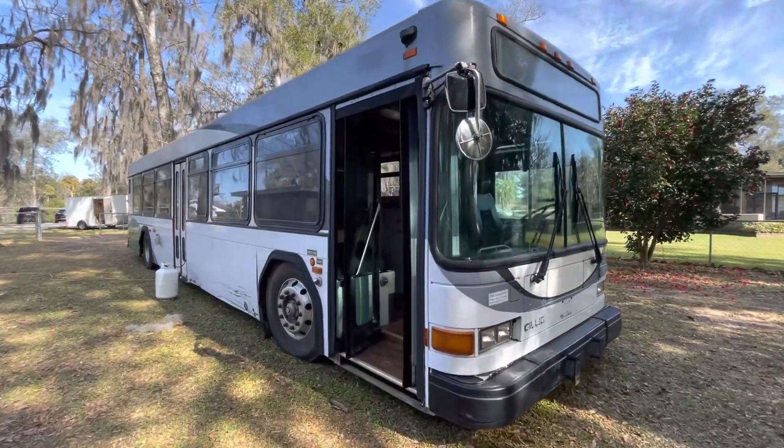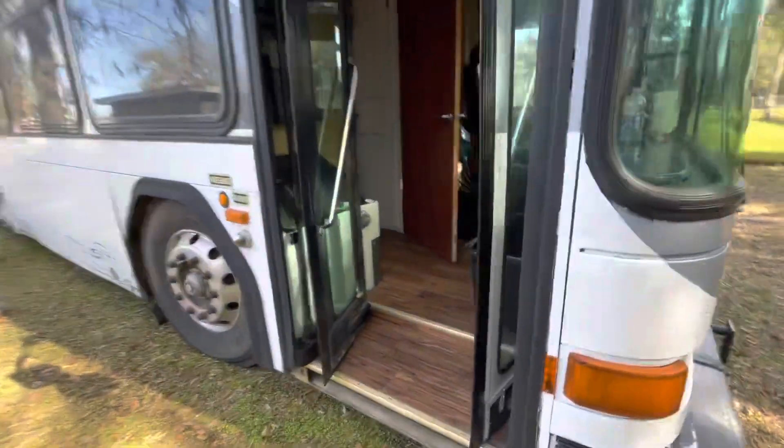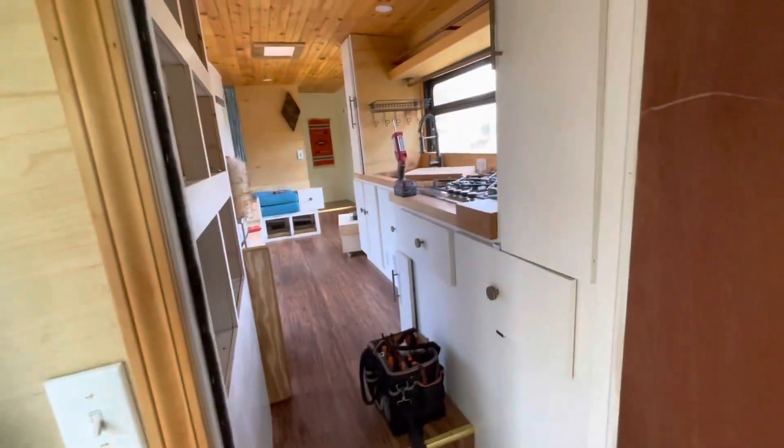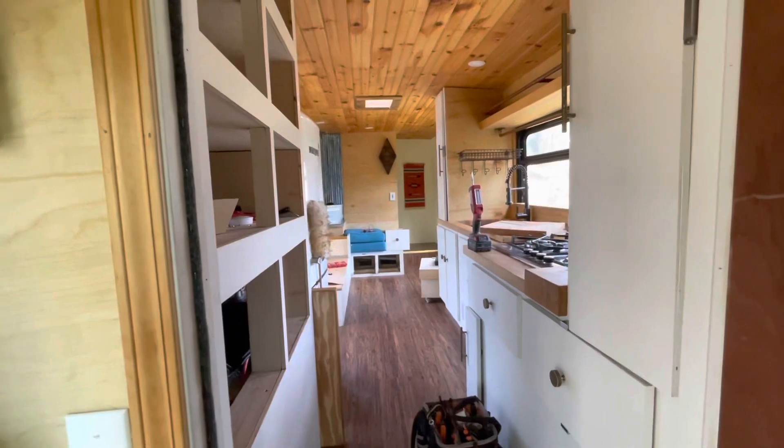This is the 1998 Gillick project. I purchased this bus from a Schooley member, and I'm gonna convert this thing, work on it, get it ready to Airbnb.